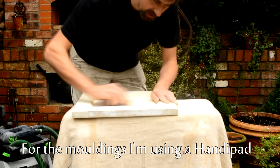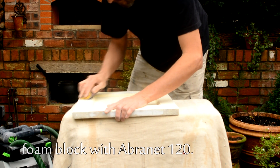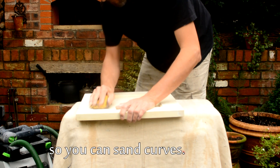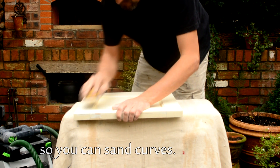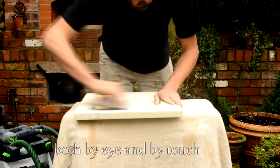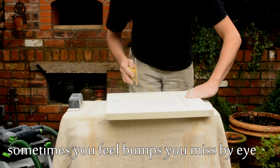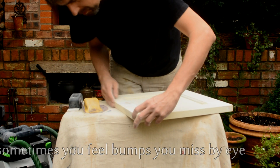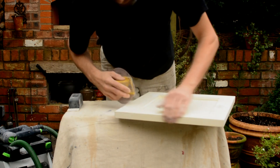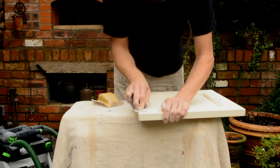Now, I'm using a handy pad for the mouldings. A handy pad is a foam pad that will actually bend around mouldings. I like using it with an Abranet disc because it fits perfectly from front to back, but you can also curl it around the edges, and that means that the abrasive can curve. I like to make sure everything is completely smooth and I do that by eye and by touch, because you can quite easily miss tiny bits purely by eye, so I like to do it by touch as well.